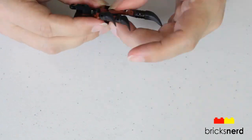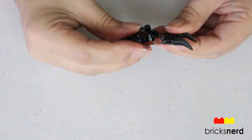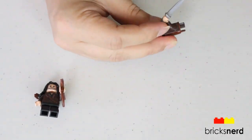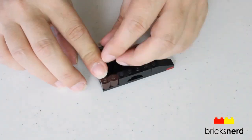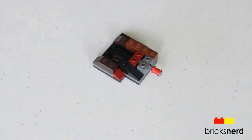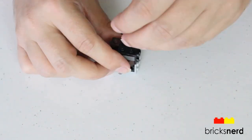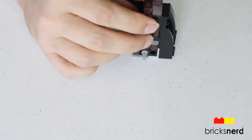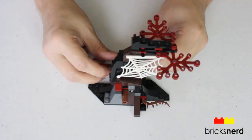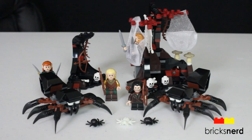We'll be right back. And there's the completed set. Now let's take a look at the details.